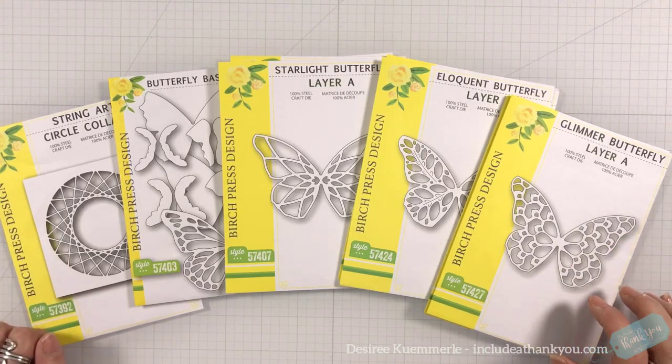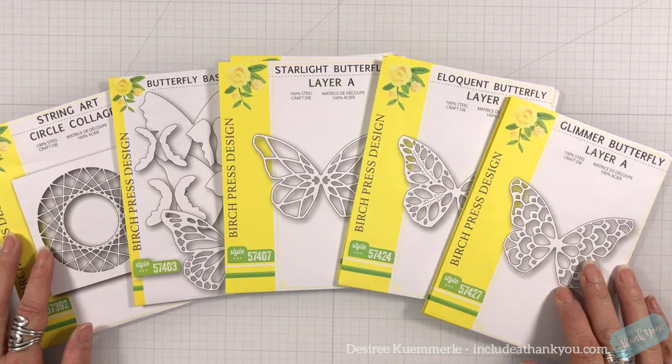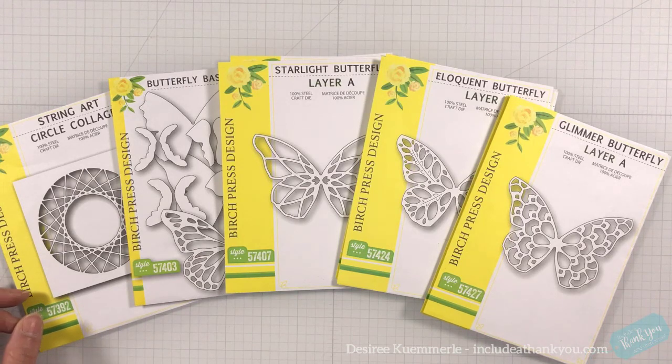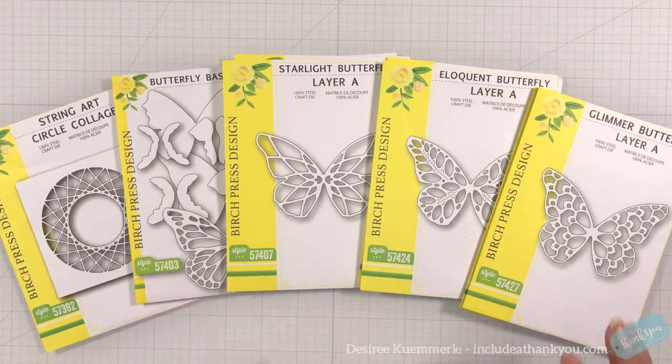Hey everyone, it's Desiree and I am here again with Birch Press Design creating an extremely different design team project — looking at a way to stretch our dies. We are paper crafters. Yes, we can call ourselves card makers, art journalists, journalers, whatever those terms are. The bottom line is our medium is paper, and with these dies cutting paper we can do a lot of things with them.